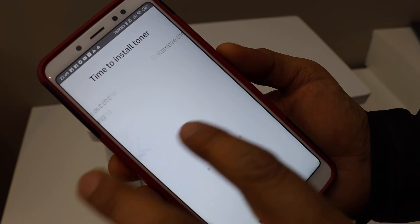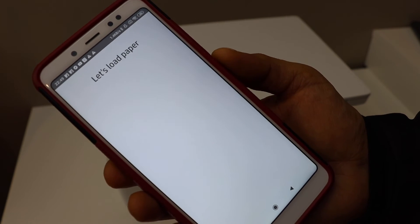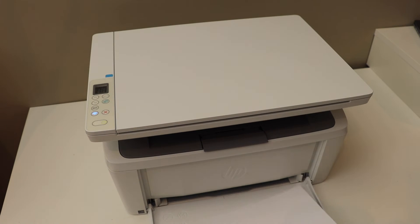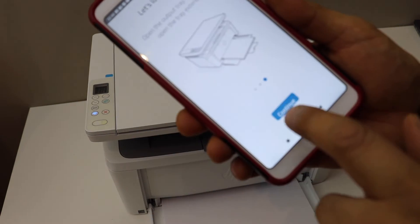We have already installed the ink toner, so scroll ahead and continue. You can also load the paper — open the tray and place the A4 size sheet. Scroll ahead and click continue.